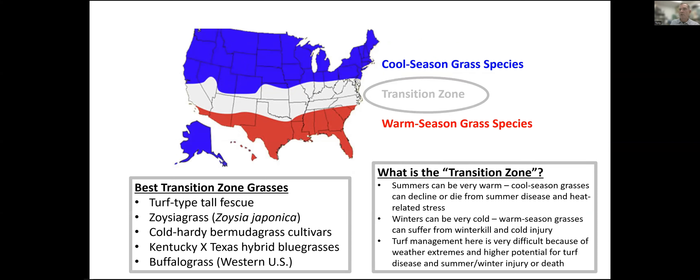The transition zone is a place where it can be really warm in the summer and really cold in the winter. Your warm season grasses may winter-kill during a tough winter, and in a tough summer, the cool season grasses may not do so well. It can be a very difficult place to be a turf manager. So it's even more important to choose the species wisely, and even within species, which varieties are more heat- or cold-tolerant.